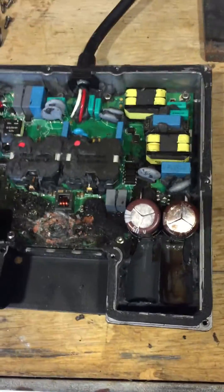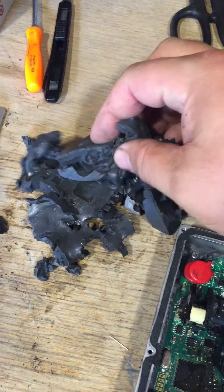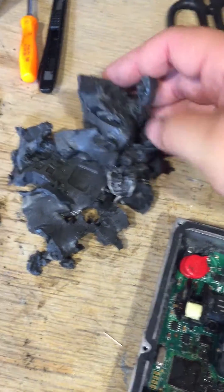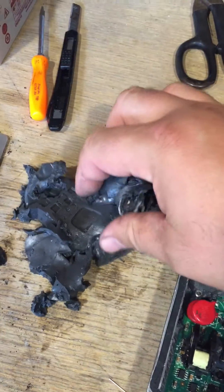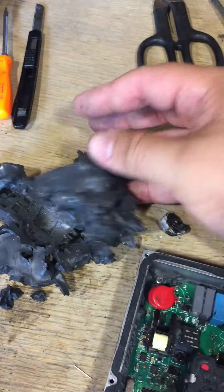The whole inverter is potted with what I believe is silicone gel or some type of gel. It's very sticky and very difficult to remove.